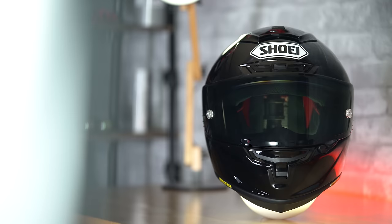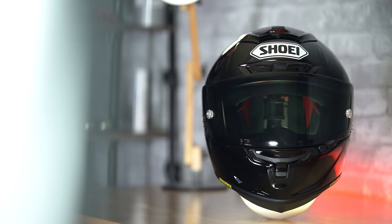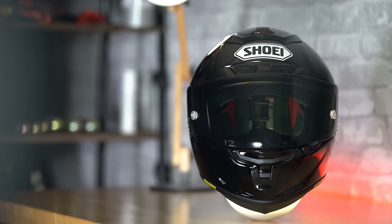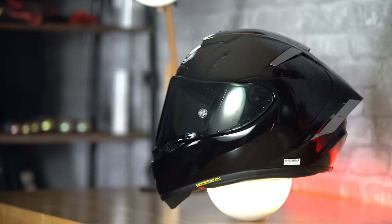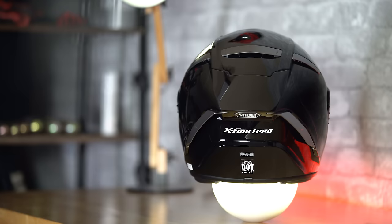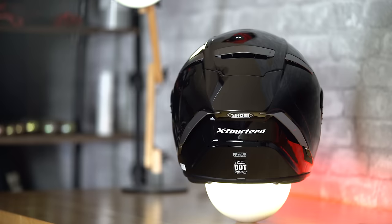And that is the X14 from Shoei. It is expensive as hell, but I can finally see why so many people spend so much money on these helmets. There was not a single time while riding with this helmet that anything felt less than top quality — it was a pretty magical experience. I'm not saying everybody should go out and get a Shoei X14 because the price is way up there, but if you've got the money to invest in what you stick your head in while you ride, that thing is pretty freaking phenomenal. If you want to check the helmet out for yourself, I've got a link in the description. If you enjoyed the video, make sure to hit that like button — it helps the channel out, which helps me do better videos for you guys.